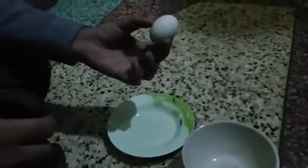Hello viewers, today I am telling you how to remove the egg skin very faster. You can see one boiled egg, some water, one bowl, and one plate also. You can see the egg is there.